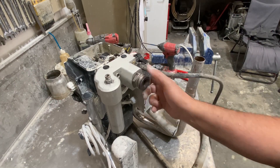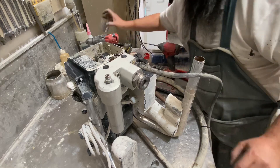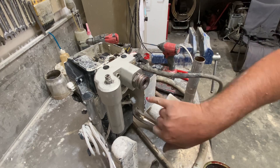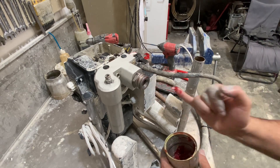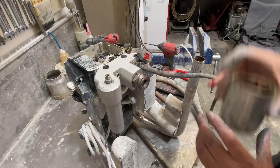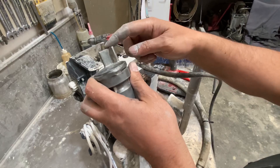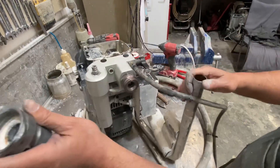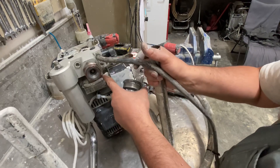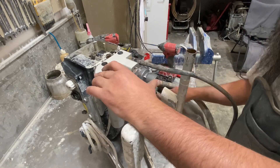Now we'll put our lower valve housing. I'm just going to put a drop of grease on that o-ring just to keep it nice and lubricated. This corner here lines up with the back corner down there — so right there — that's the way this sits properly. Give it a slight tap to make sure we get it in enough.